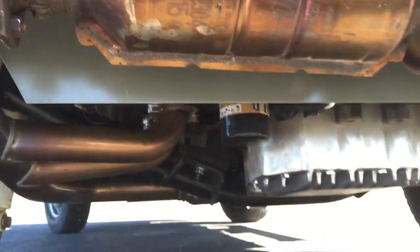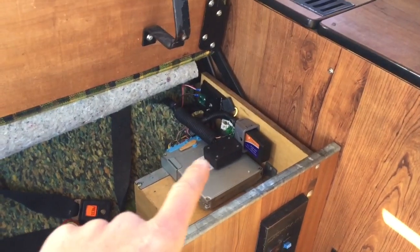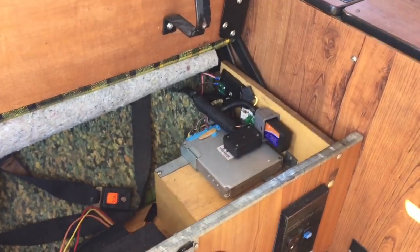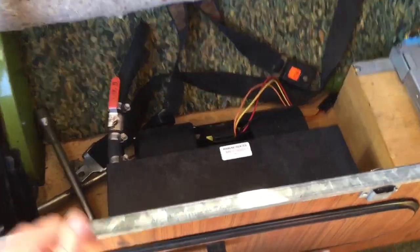It's a nice setup. Underneath the rear bench, we have the ECU, the OBD2 reader, fuse panel, and basically all the relays and wiring.